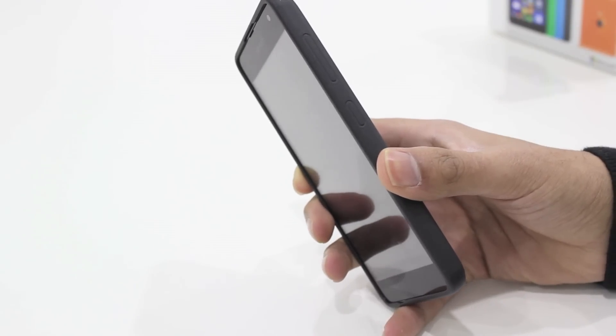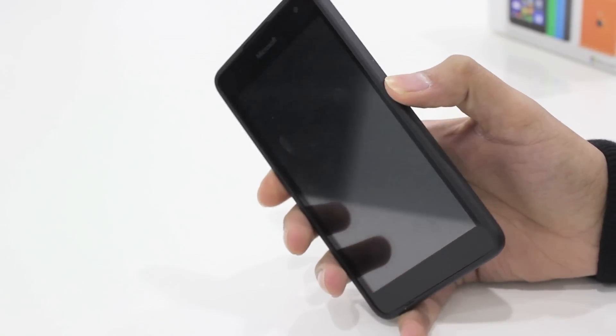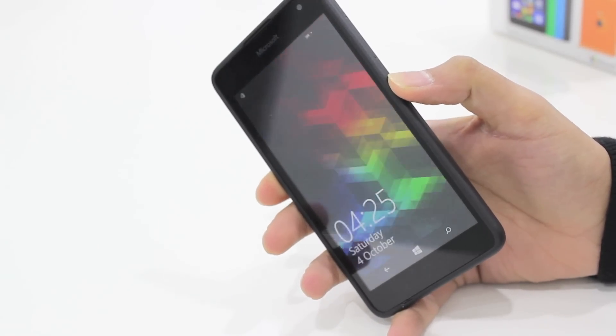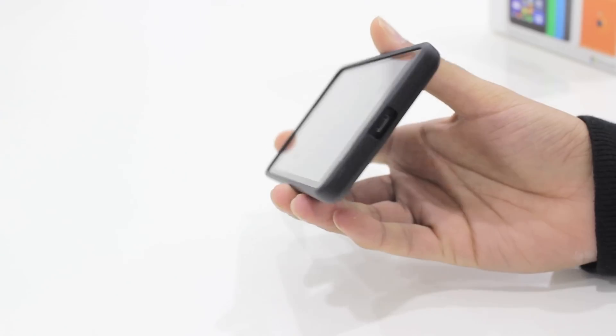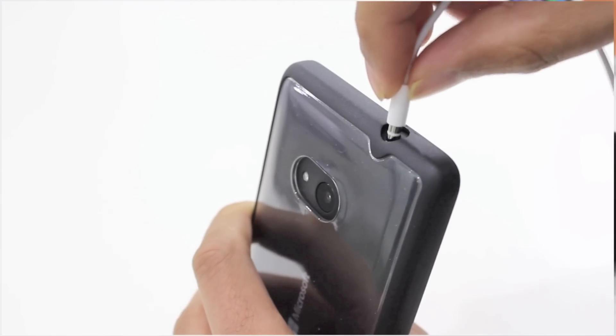With clear markings along the edge for the standby and the volume rocker, you're going to be able to access these areas of the phone very easily. Activating the standby button is very easy, and similarly with the volume rocker as well. Along the sides and the bottom you're still going to be able to charge the device as well as listen to music with the 3.5mm headphone jack.